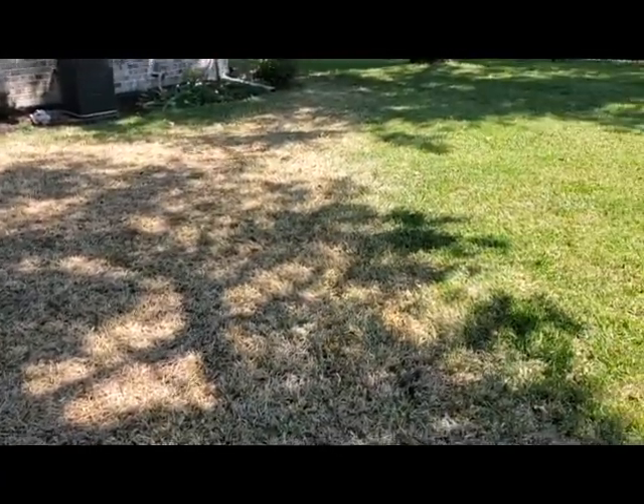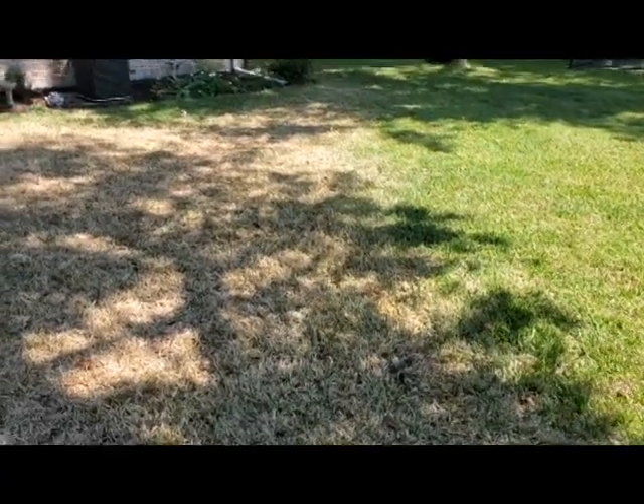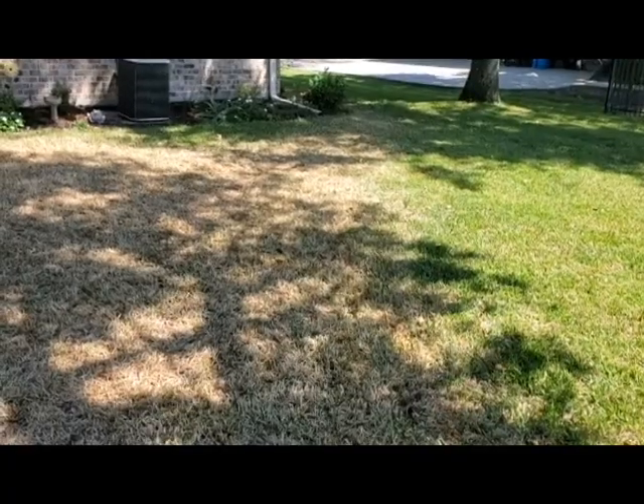So this is what tropical sod webworm damage looks like — I've shown you the worm in action, so now you know how to take care of your situation if you have to deal with it. Again, this is Chris Dunaway with the LSU AgCenter. Go out and enjoy this weather and take care of your lawn.